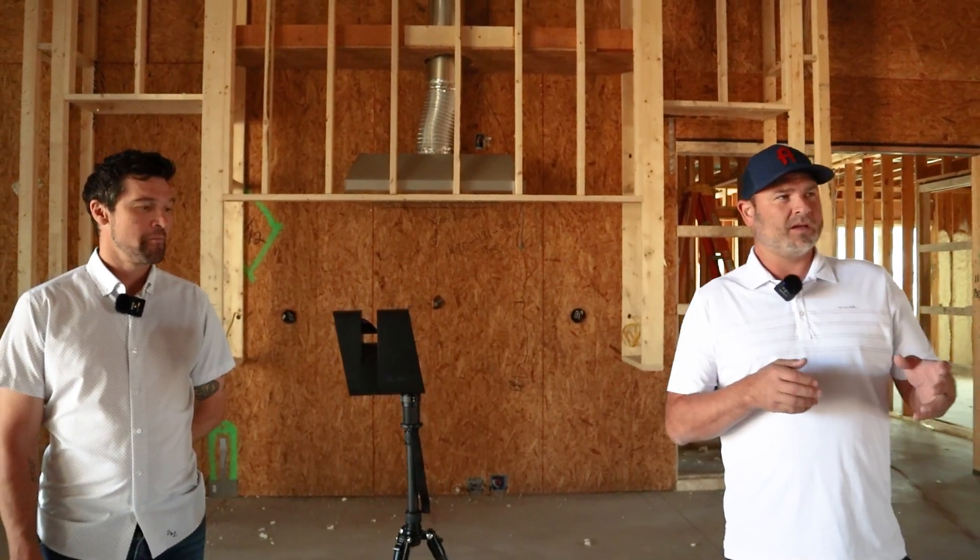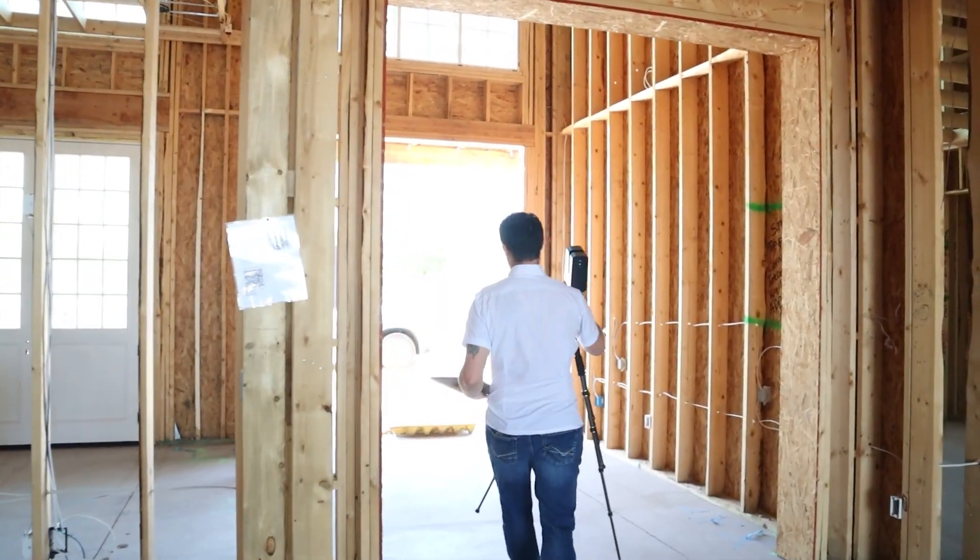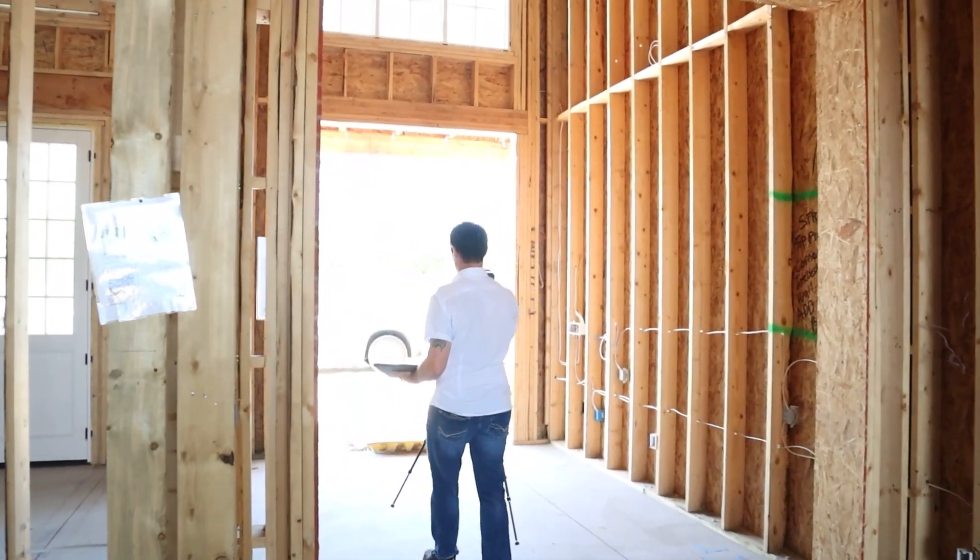I'm over here with Jeremy. Jeremy does all of our Matterport scans, and the reason why AFT does it pretty much as a standard is because we want to make sure we capture everything at the framing stage so we can see all of our electrical, plumbing, anything that's left out, anything that we left in the walls that we might be cutting in later. We want to be able to go back to the video and reference that and be able to pinpoint it exactly instead of guessing.